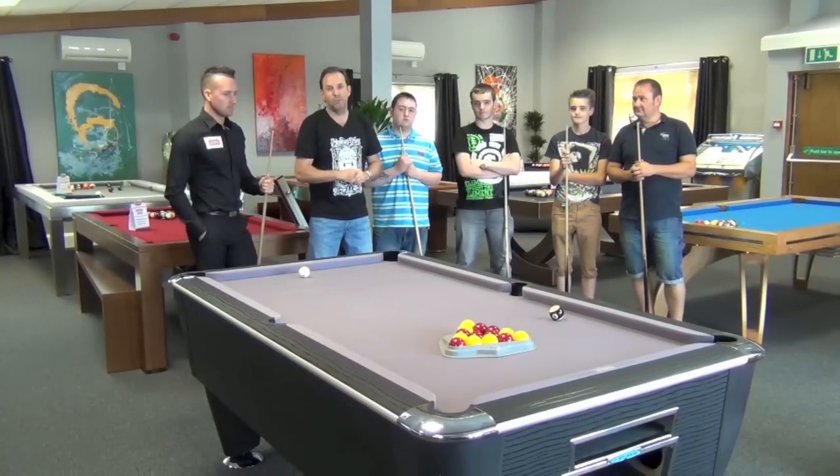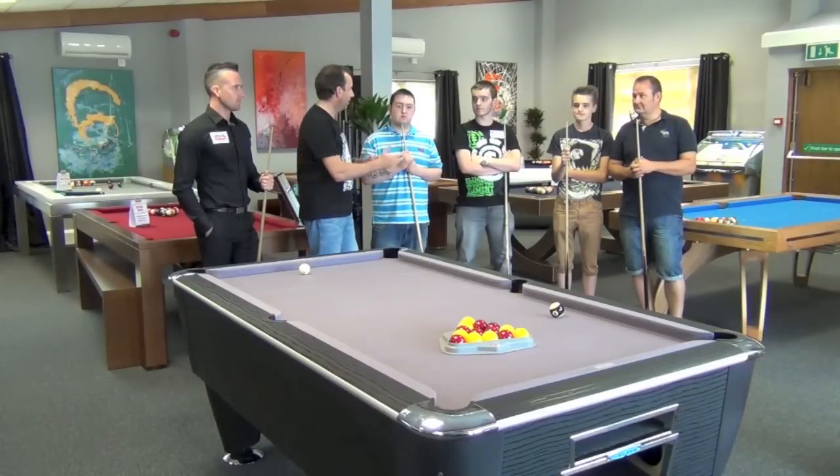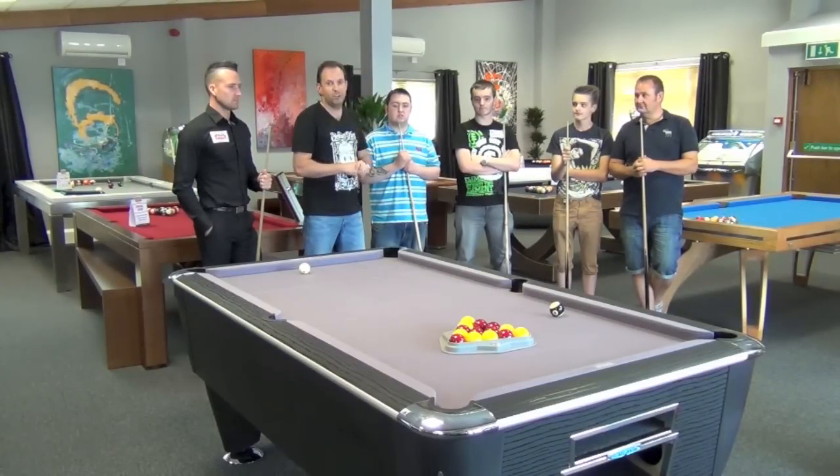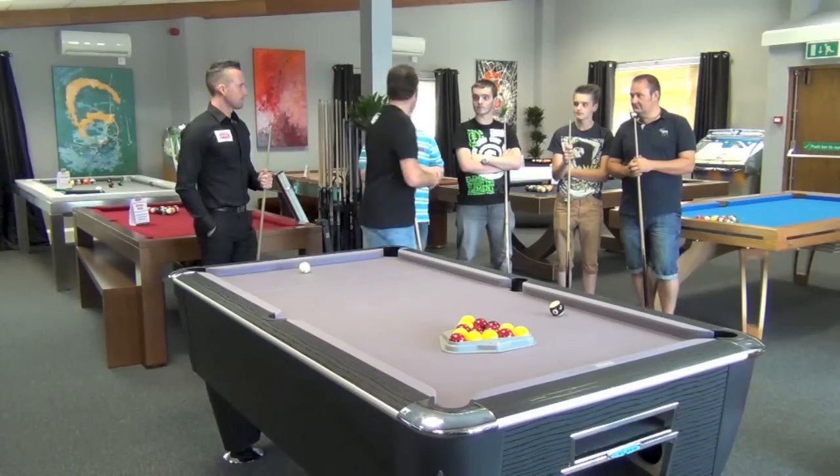Welcome to our pool coaching school with Gareth Potts. These are our lucky Facebook winners that have come along to enjoy a good afternoon session with Gareth. I'm going to hand over to you — have a great afternoon everybody.